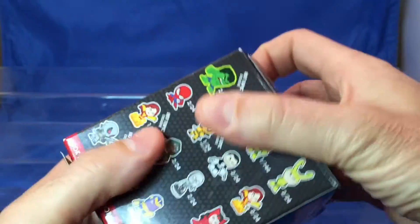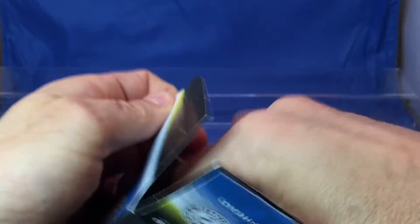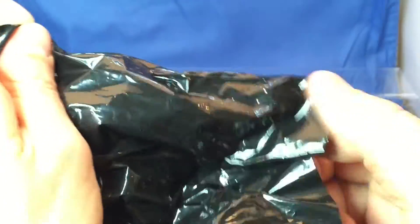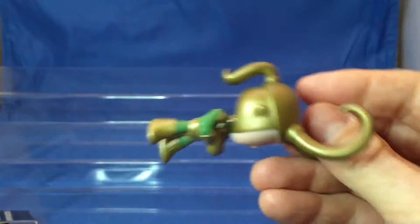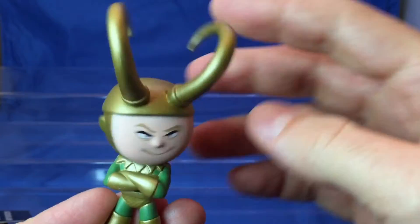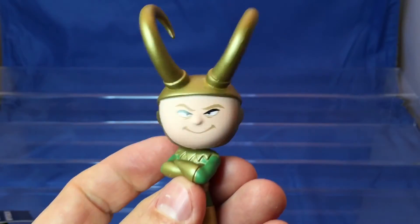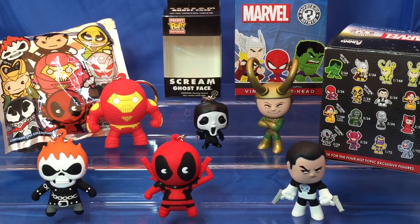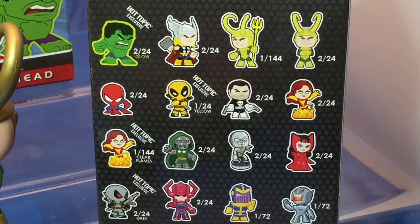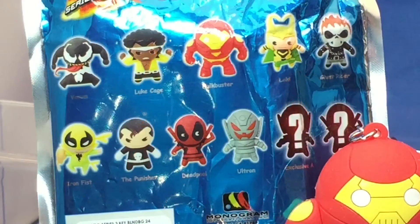Let's open up the last one. And who is it? Let me see who it is. Loki! Look at that. Awesome — look at those horns. That's great. Look at that. Awesome. There you go.